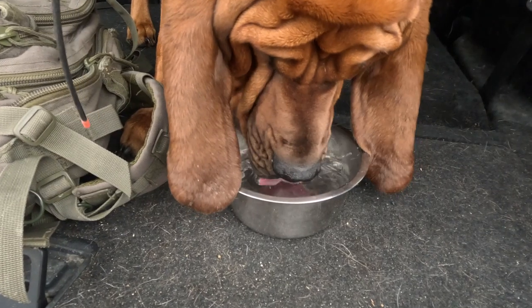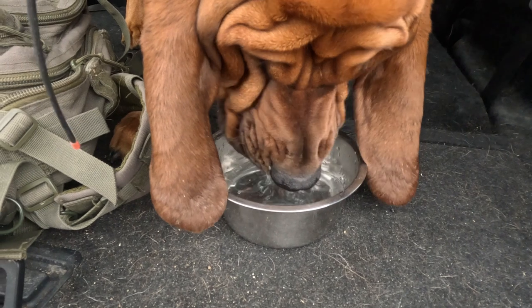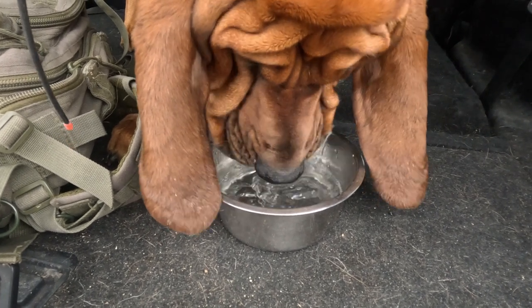Last but certainly not least let's keep your dog hydrated. We are trying to make a well-tuned machine here so we want to make sure that we're taking care of our dogs.